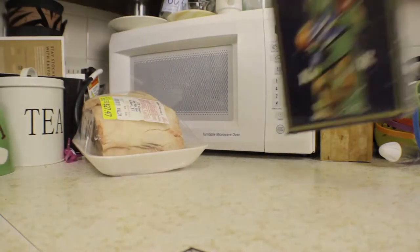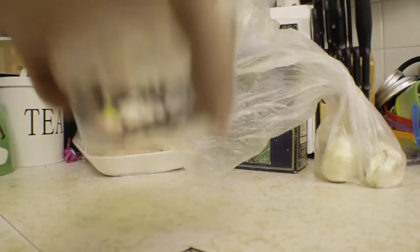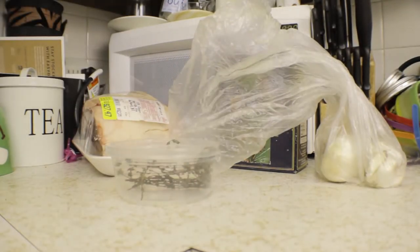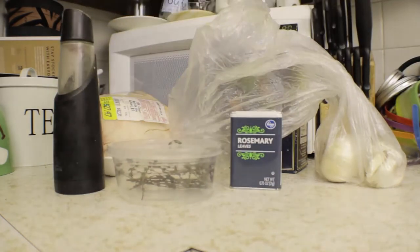First thing, we need to get our ingredients together. There's our beef to roast — you can get any ribeye; we have a bone-in ribeye — salt, garlic, those herbs are thyme, you can use any kind of rosemary, thyme and rosemary is kind of optional, and then pepper. That's what we're going to need.